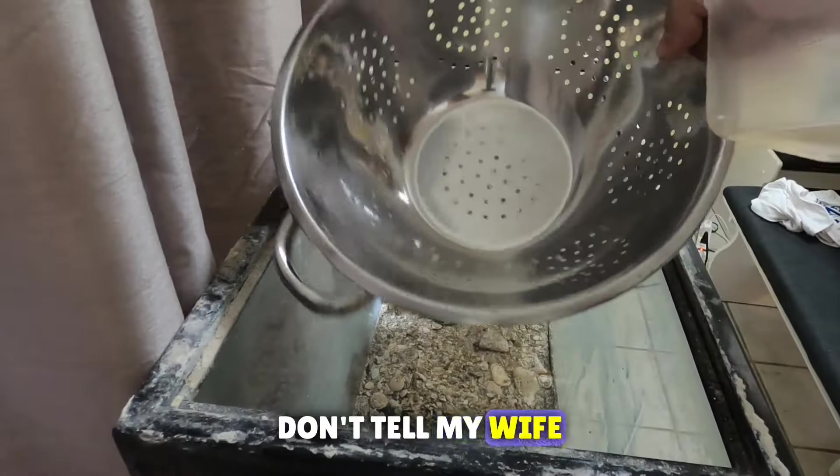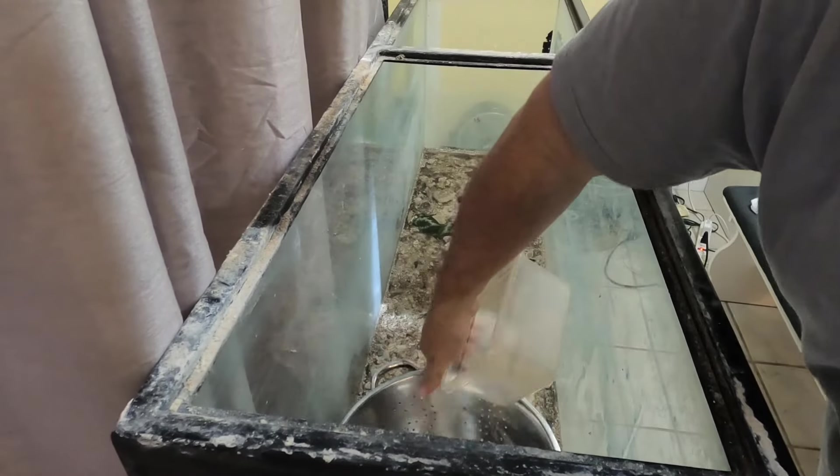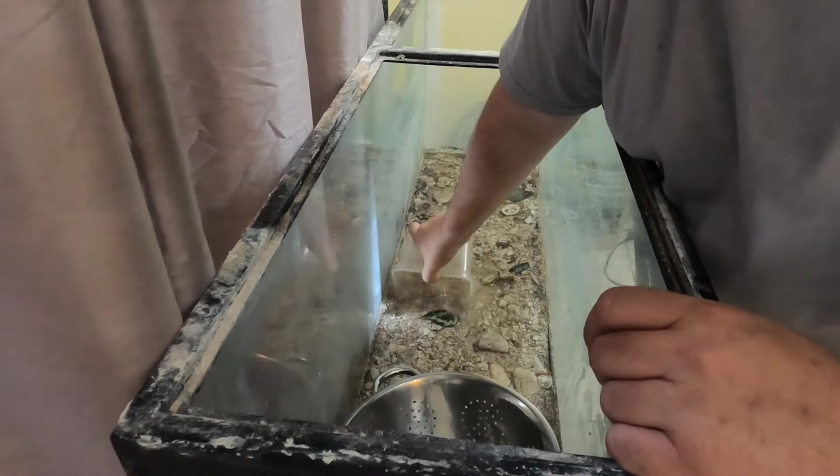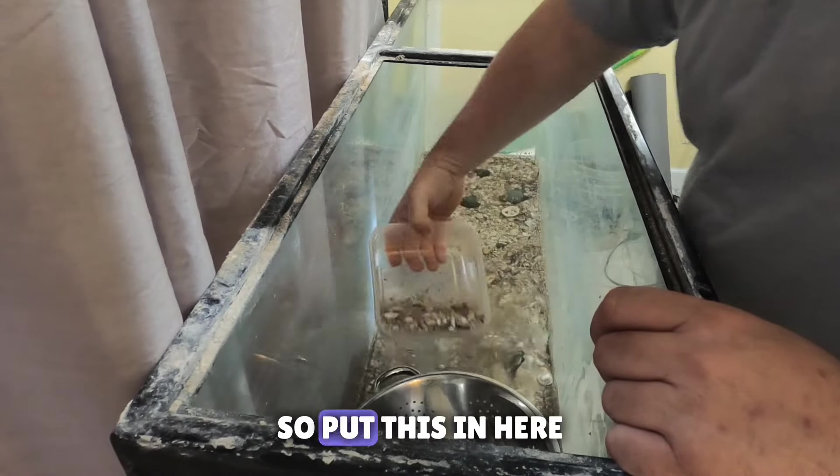Here's the strainer I'm going to use — don't tell my wife. You guys haven't been saying anything so she hasn't found out about the other stuff I've used.